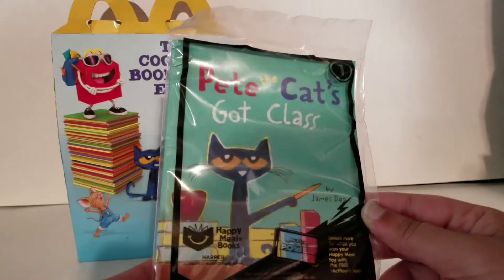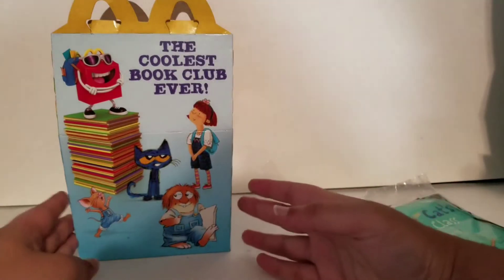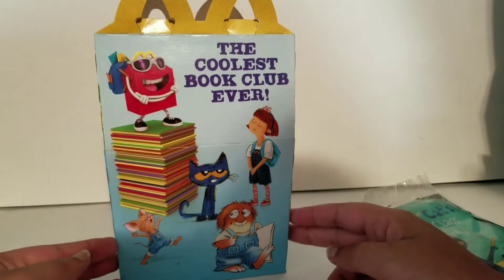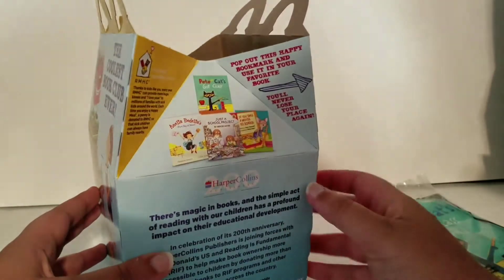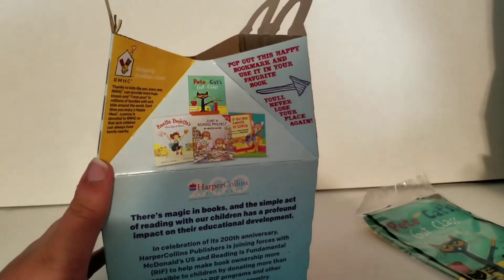This is book number 1 out of 4. It's Pete the Cat's Got Class, and this is the Happy Meal box. It says the coolest book club ever with Pete the Cat, Amelia Bedelia, and the mouse that goes to school I think. There's Happy and I'm not sure what he's called. These look really similar to the books that they had last time, but I'm not sure if they're the same or not.